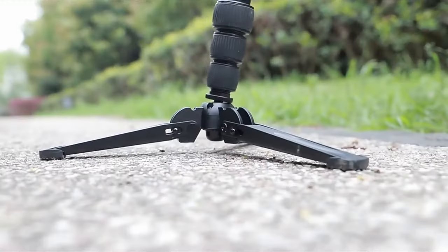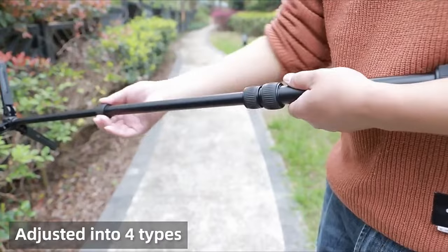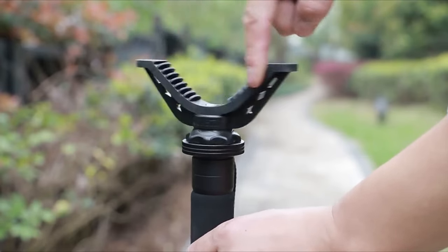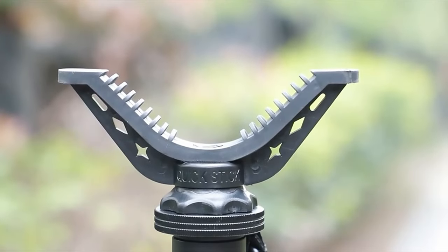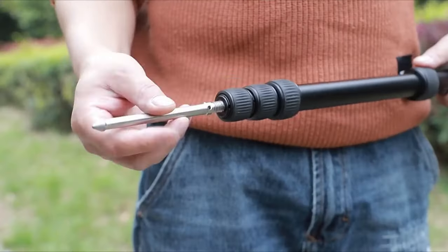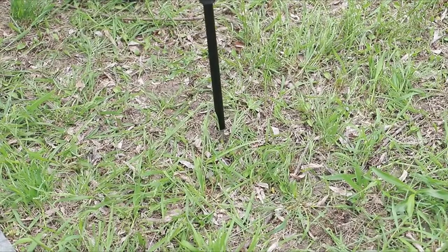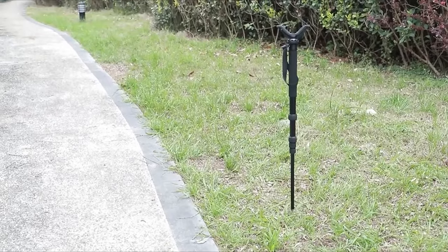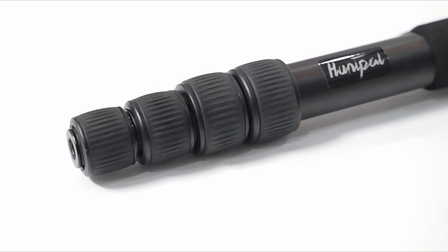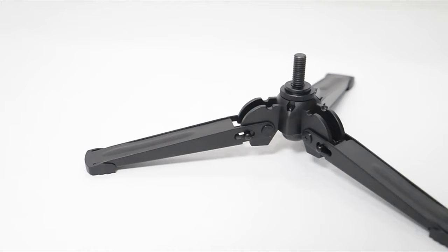One reviewer noted how the Trachiam bipod allowed them to steady their aim during a challenging shot, resulting in a successful hunt. Overall, Trachiam's bipod is designed for performance and comfort, ensuring you enjoy every moment outdoors. With its thoughtful design and sturdy construction, it's a reliable companion for any hunting adventure. For just $49.99, it's an investment that enhances your shooting experience — so gear up and get ready for your next hunt with the Trachiam V-yoke Rest.